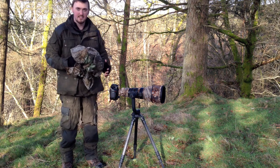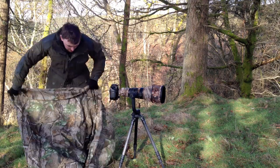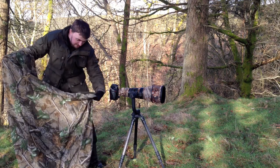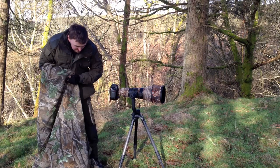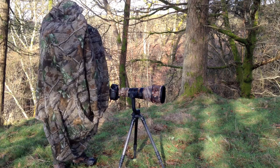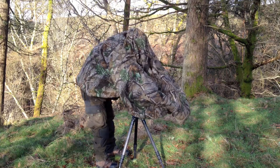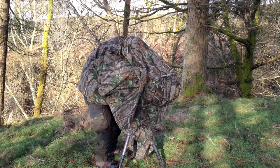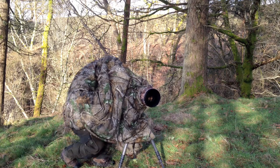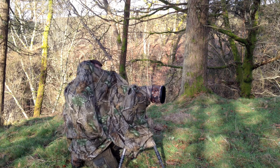I'm now going to show how to put this hide on top of your lens and yourself. The best way to start is to put it on yourself first and then over the lens. Try and find the velcro part which goes over, as it makes it easier. Just drape it over the lens like so, and put that over the lens like that.